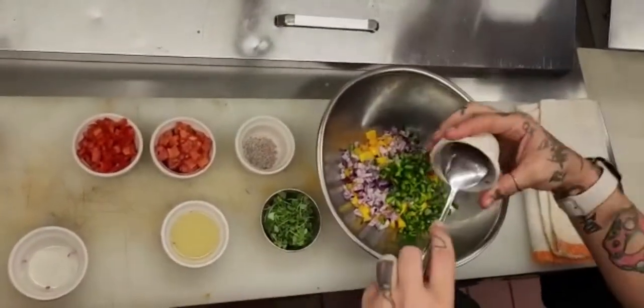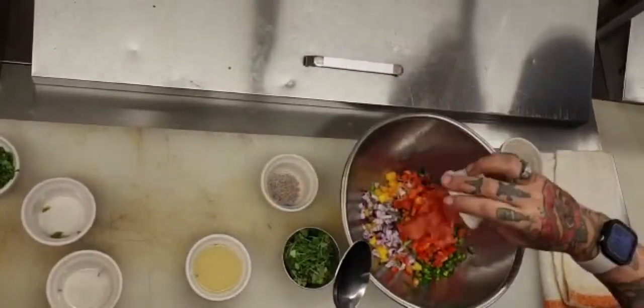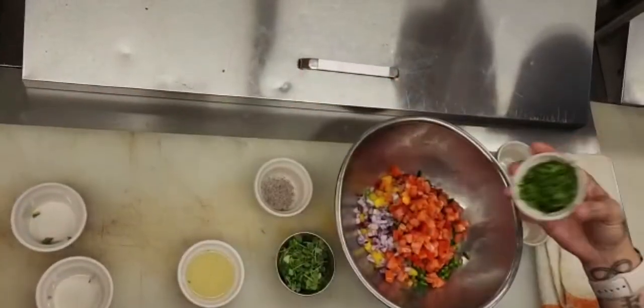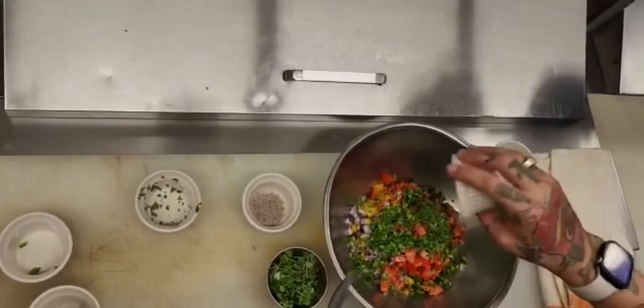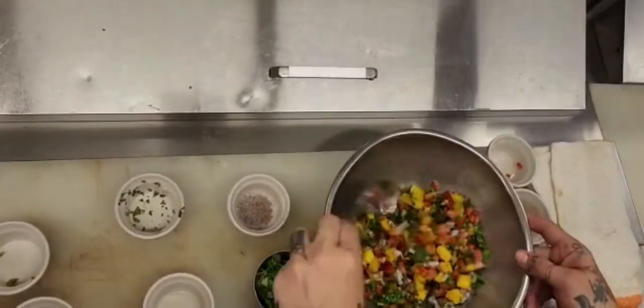Poblano gives a little bit of spice, not too much. A little bit of chopped tomato, some chopped cilantro, and then a lime vinegar mix for a little bit of liquid. We're going to mix this up really, really nice, and then we're going to season it with some salt and some chili.